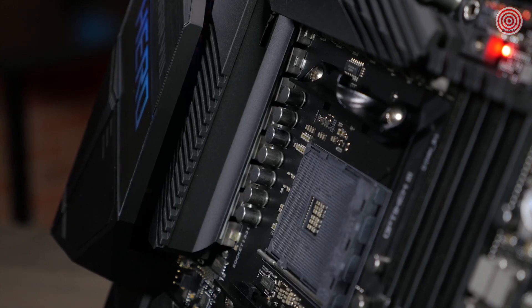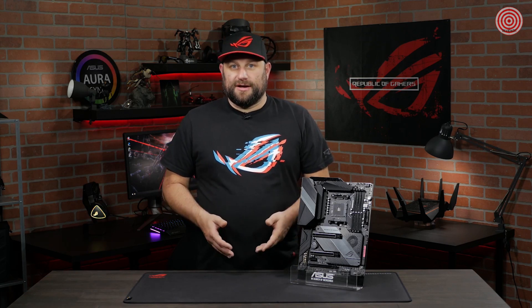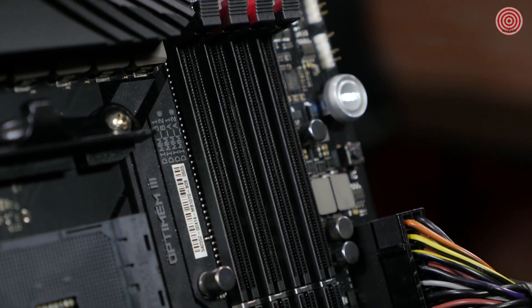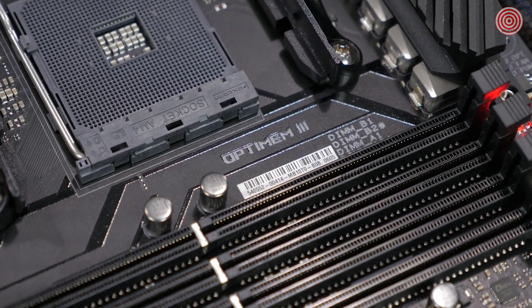Accompanying each VRM stage is a micro-fine alloy choke and capacitor. The Hero features OptiMem 3, so you can get the most out of your memory. OptiMem technology allows you to run your memory at lower latencies, reduced voltages, and operate at higher frequencies. Tuning memory allows you to overclock performance up to 4800 MHz.